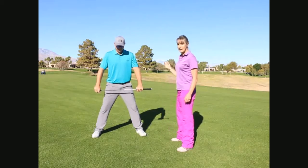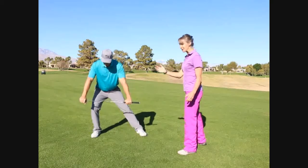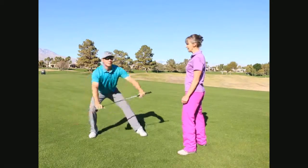I'm going to get David to squat down over his right leg and then swing the club up to the left. Awesome. And down, chest up, eyes up, and up.